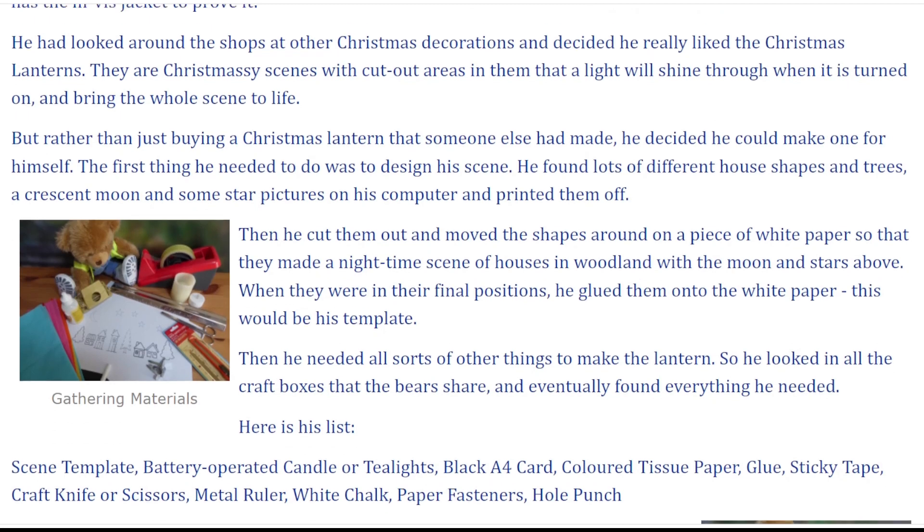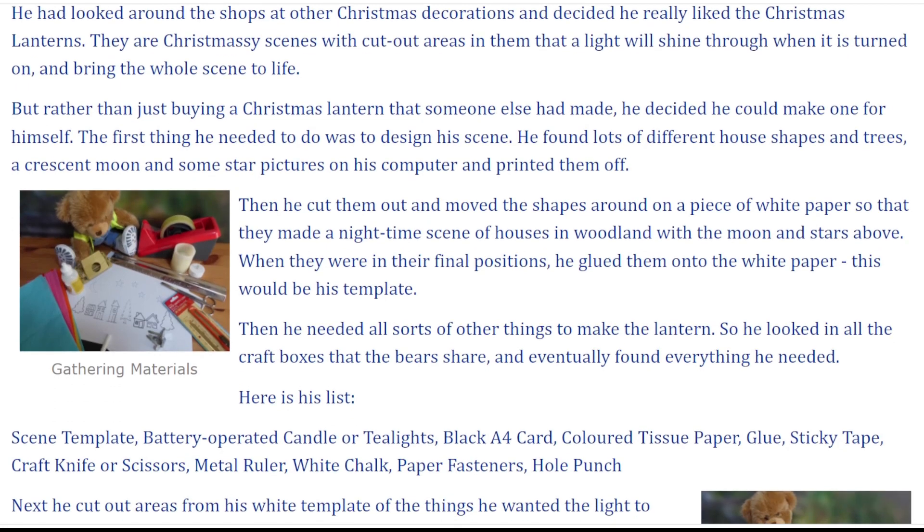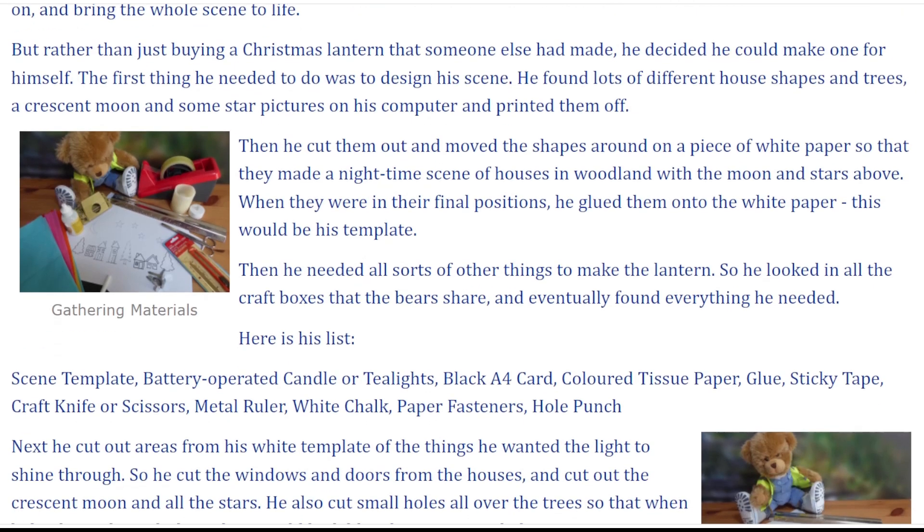The first thing he needed to do was to design his scene. He found lots of different house shapes and trees, a crescent moon and some star pictures on his computer and printed them off. Then he cut them out and moved the shapes around on a piece of white paper so that they made a night-time scene of houses in woodland with the moon and stars above. When they were in their final positions, he glued them onto the white paper. This would be his template.